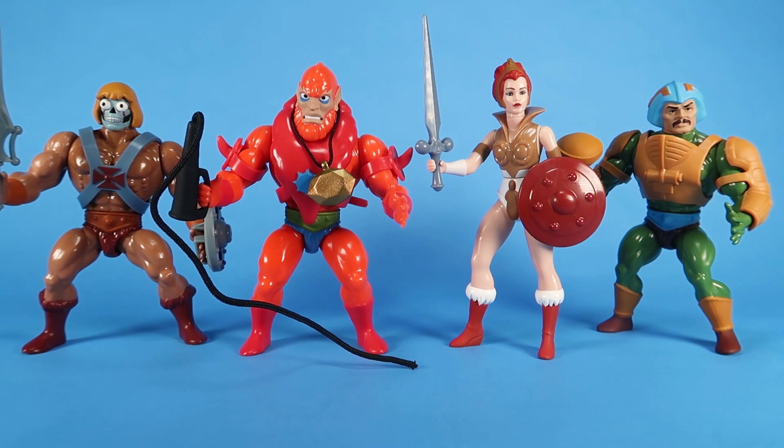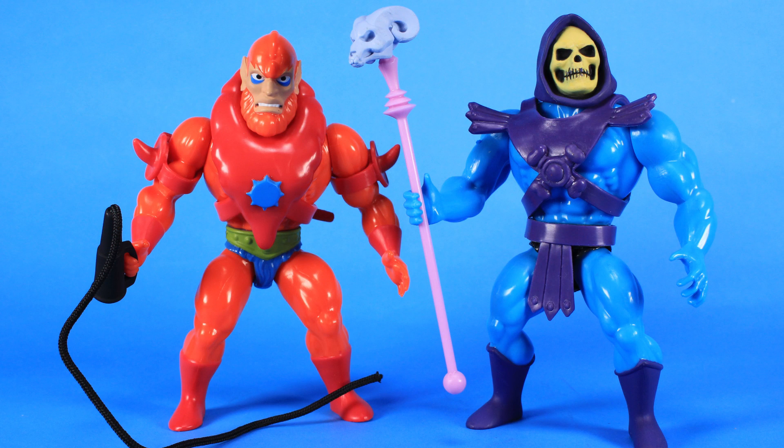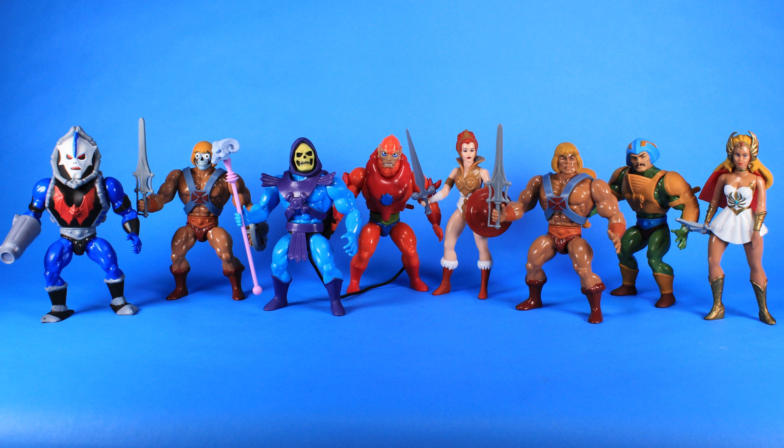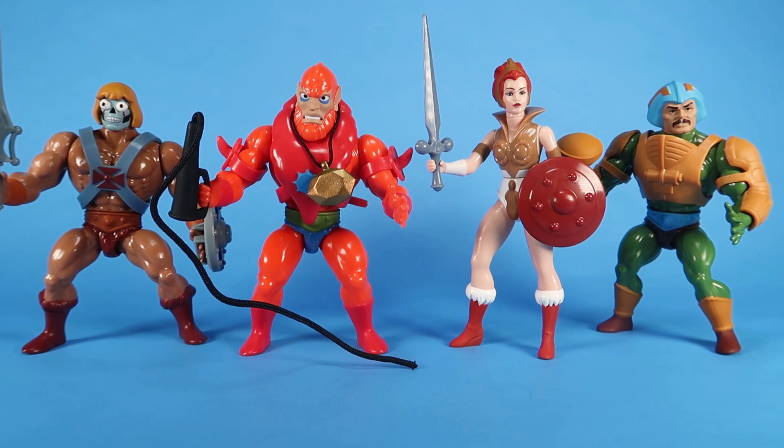So there you go, my friends — a look at the new Retro Wave 2 from Super 7. All in all, I really like these guys. A few nitpicks: the plastic is still very, very glossy, and some of the weapons feel a little too hard and brittle. But overall I really think these are some fun action figures. I love seeing the vintage toy line continued like this and building out a whole vintage-style line based on the original Filmation cartoon series. These figures were picked up from Super7.com via pre-order, but you could still probably find them on the secondary market or at online stores like Big Bad Toy Store. Happy hunting!